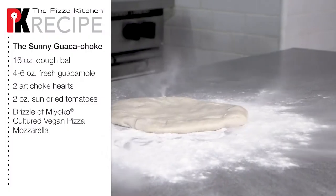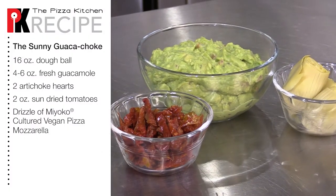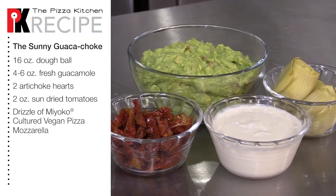So let's get started. For this pie we're gonna need a 16 ounce dough ball, fresh guacamole, artichoke hearts, sun-dried tomatoes, and Miyoko cultured vegan pizza mozzarella.